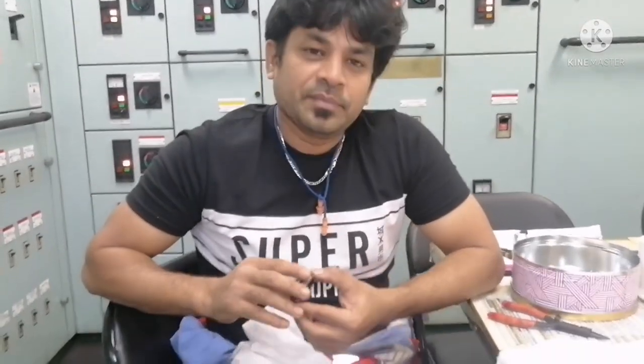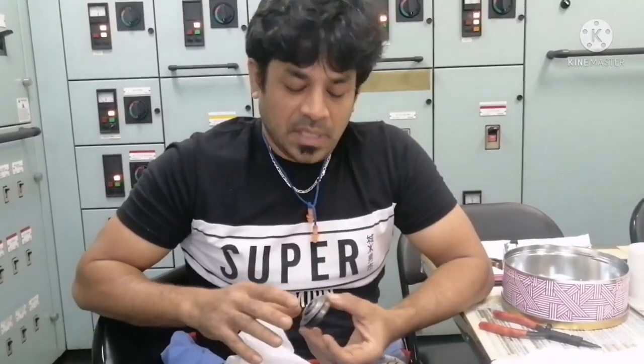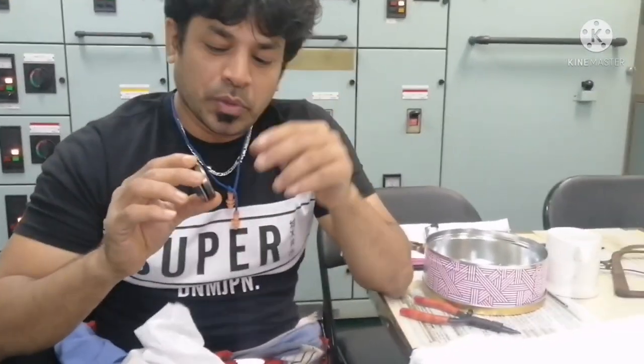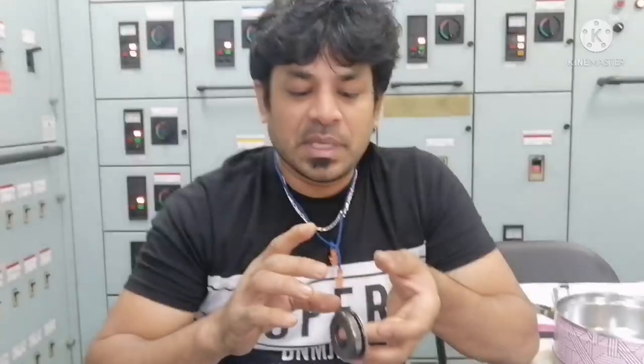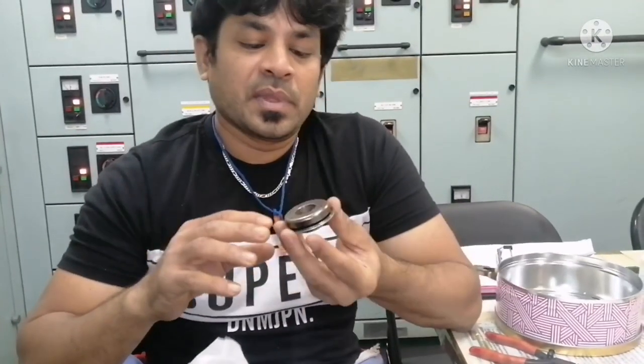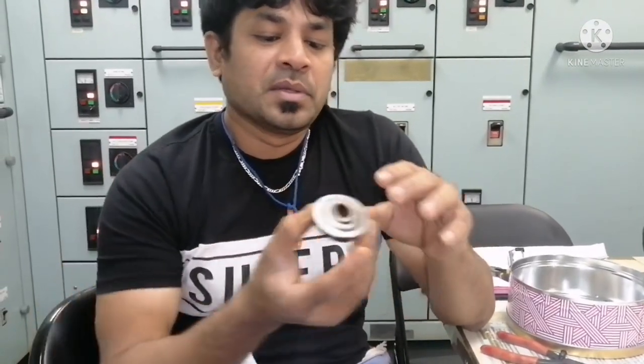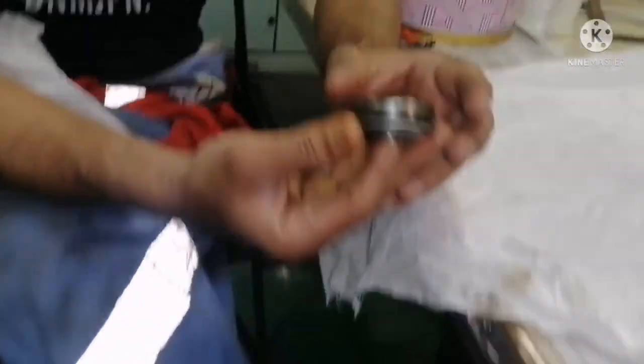Hi everyone, welcome to our marine knowledge channel. This is Varsaila Bachar. Today I would like to give you some information about the generator cylinder head rotor cap. This is called the rotor cap.